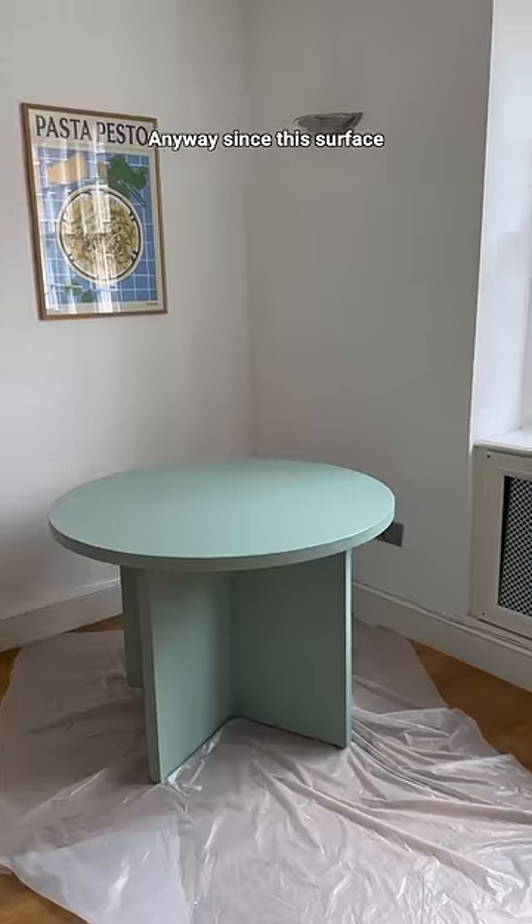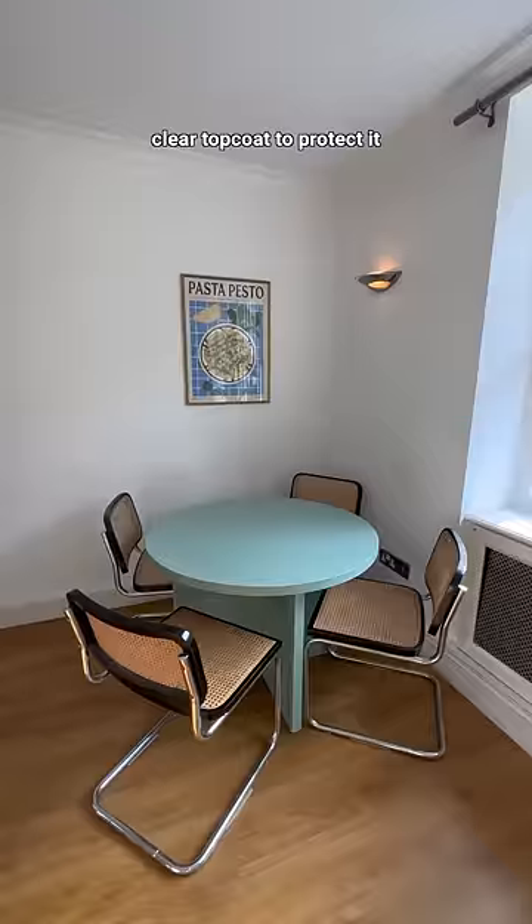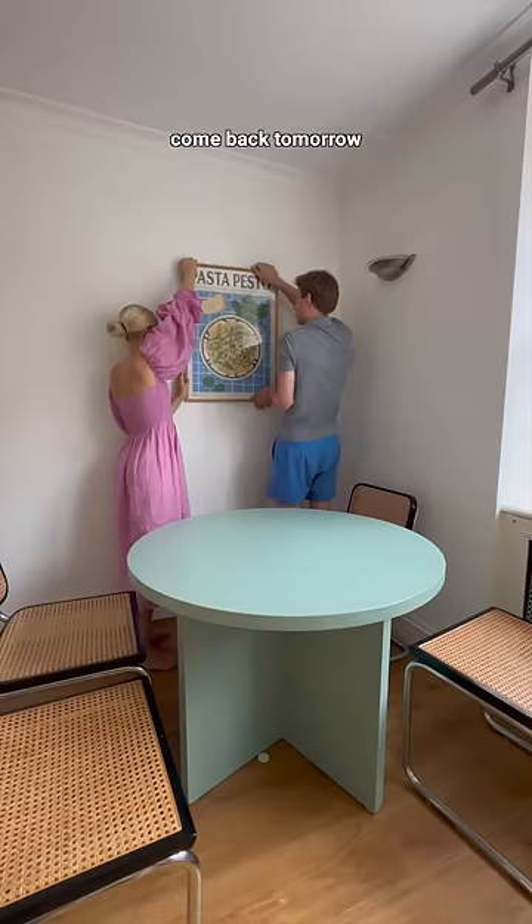Since the surface will be used a lot, I also went in with two layers of clear top coat to protect it. Here's how our dining nook is living so far — come back tomorrow to decorate it!